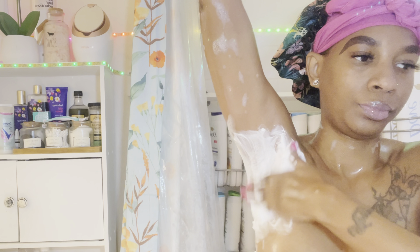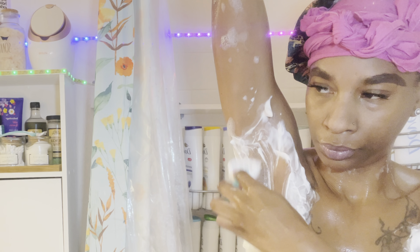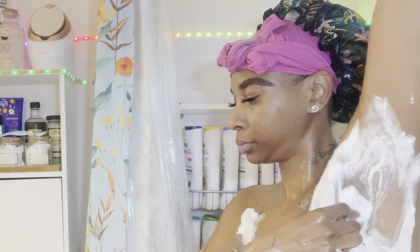Up next I'm doing a quick shaving routine — nothing too crazy. I'm shaving underneath my arms and my legs. I'm not shaving my actual arms today since I don't do that very often — maybe three or four times a year. My legs I shave a little more frequently. If you noticed I was kind of shaking, I was working out earlier and my legs were super sore. I was trying to balance on one leg — but yeah, I'll come back once I'm out of the shower.